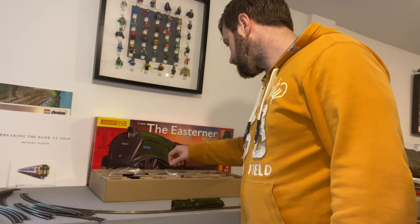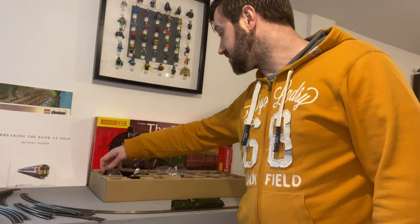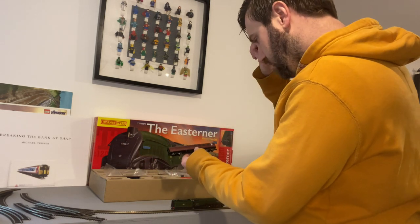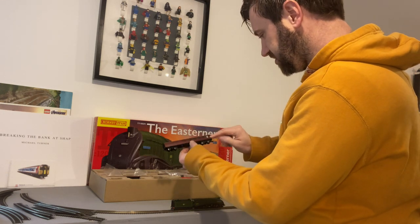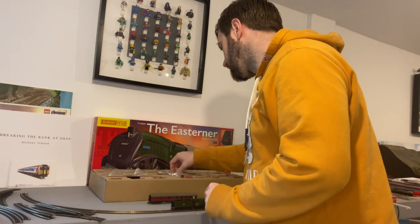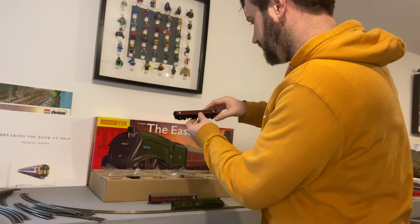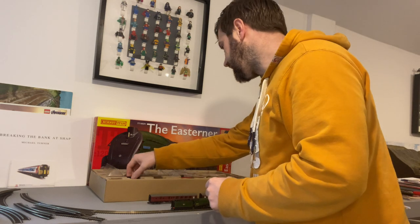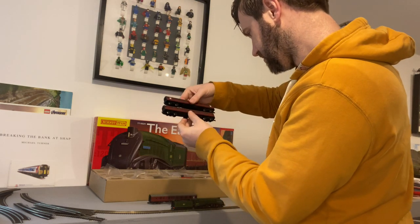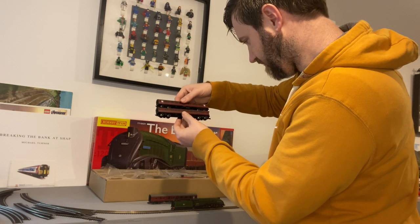There are three coaches in the set, which is nice — especially these days when you look at OO gauge sets and you only get two coaches, just to keep costs down, so this is a plus point. They're all Mark 1s in maroon, Eastern Region allocated with an E prefix on their stock numbers. You get a brake coach, a corridor coach with first class at one end, and another corridor coach with first class at the other end. The running numbers are different — E15480 and E15488.